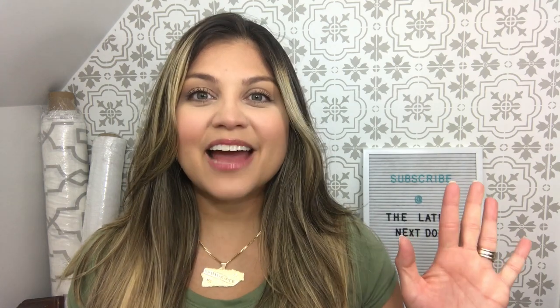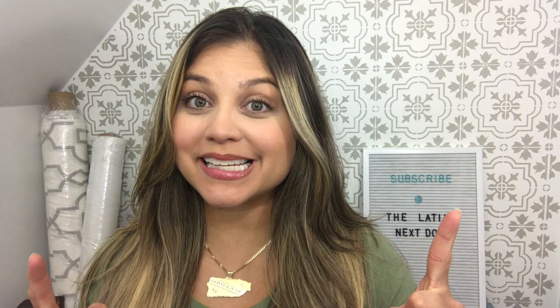Hey everyone, this is Yami, your Latina next door. Welcome back to my channel. I am excited because this is round two of the Look for Less.